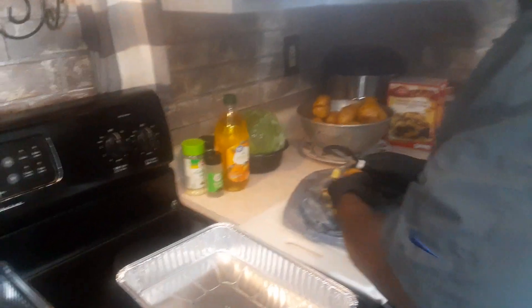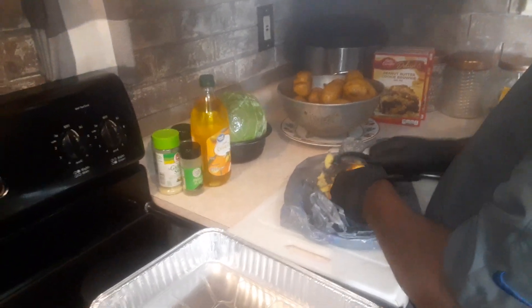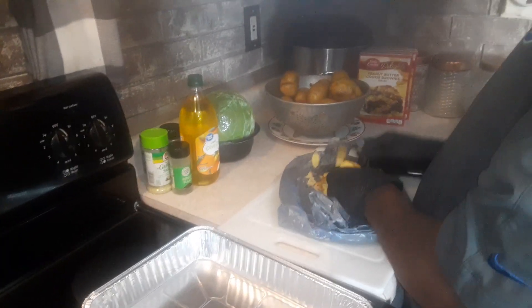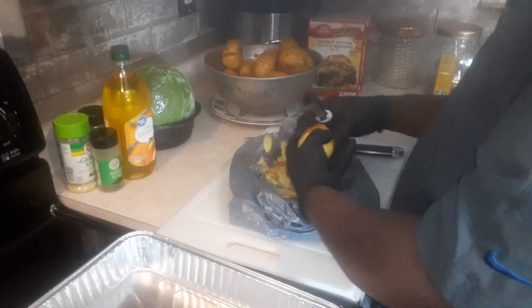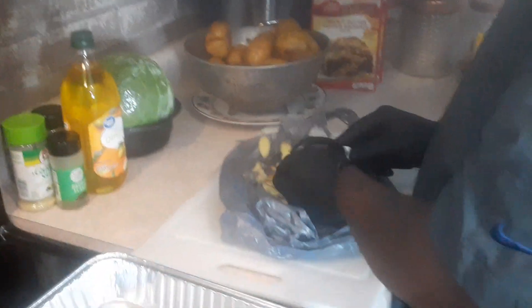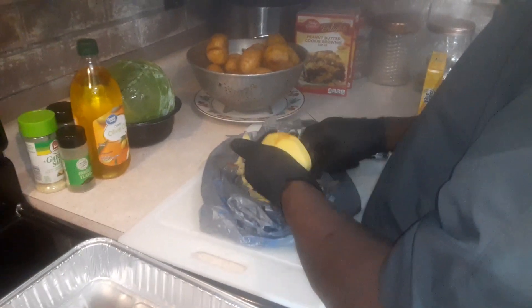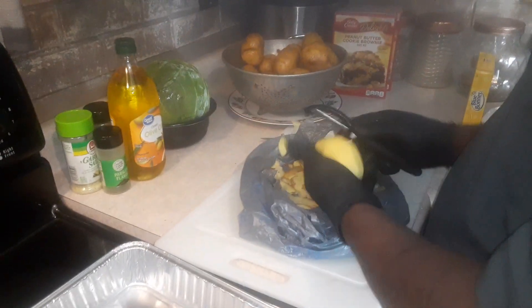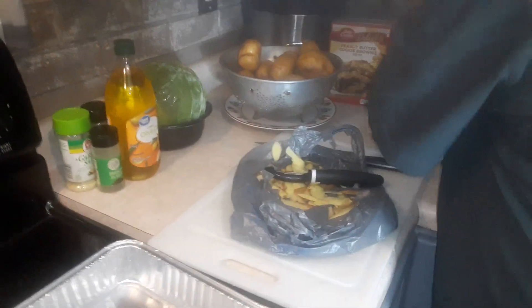So we're going to get to peeling these potatoes, then dice them up. We'll put a little olive oil down in our pan, put our potatoes in there, and whirl them around real good. Then we're going to go with our steak meat on top and cabbage. We're going to cook that for about 30 minutes, then top it off with some mozzarella cheese.